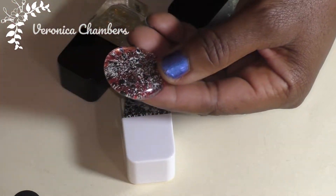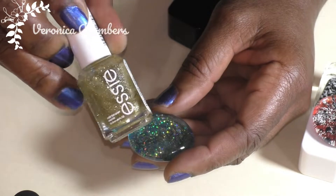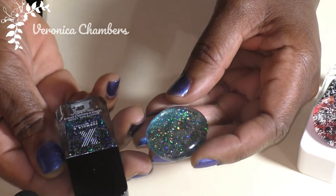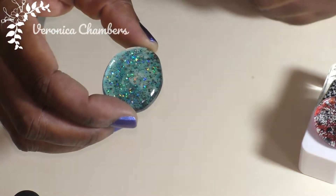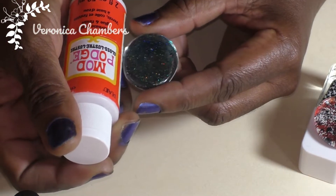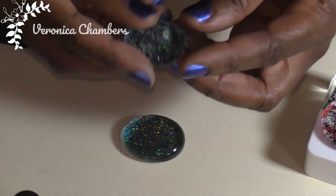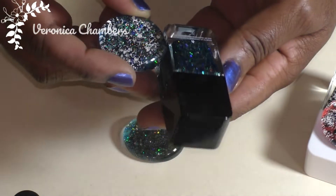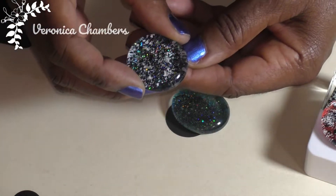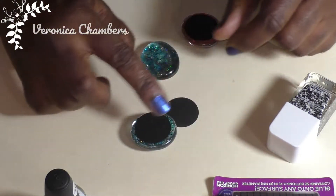Here's one I did using some gold — I think this was an Essie one I had also gotten from Tuesday Morning. I put a little of the gold onto the back, then added another color on top. When you look at this, you could leave it like this and just stick your magnet on the back, but what I would do is take some Mod Podge and go ahead and seal that nail polish prior to putting on my magnet. Here was a mixture of the black and white — I think this color came out beautifully. You can see through it, but once I put that black piece on the back, that really makes it pop. I put Mod Podge on both sides, put it down, then went over it with a couple more coats of Mod Podge.